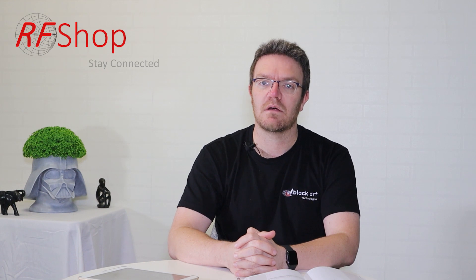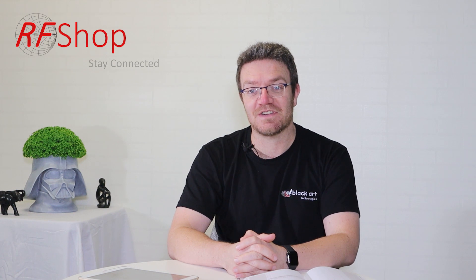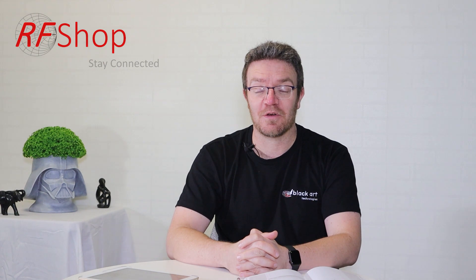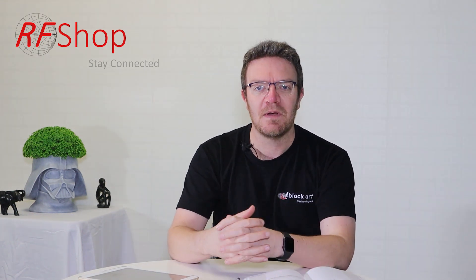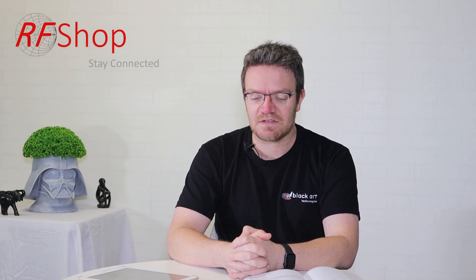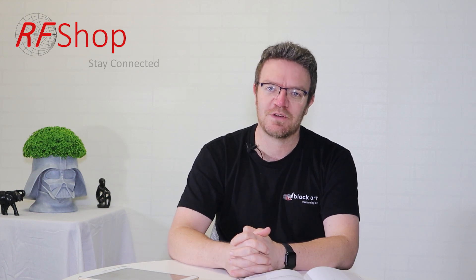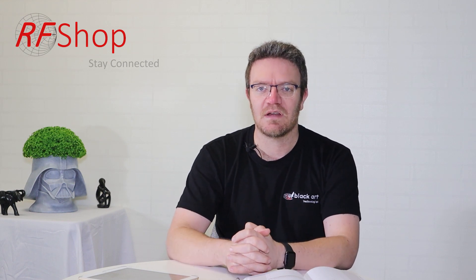I hope that makes sense — if not, please leave a comment so I can clarify or do a follow-up video. I really want to thank you all for watching this channel and I'm keen to grow the conversation. If you have any comments, questions, or ideas for future topics, I'd love to hear them. Do visit our website rfshop.com.au, feel free to email or call us if you're in Australia. Thanks for watching — bye!